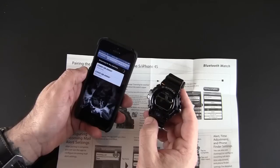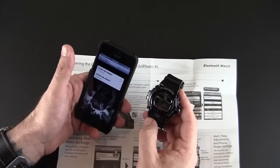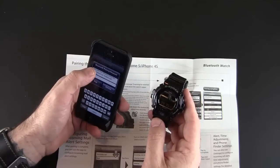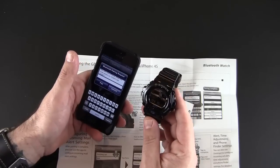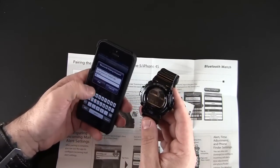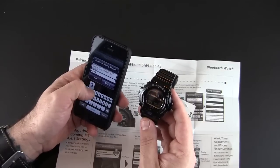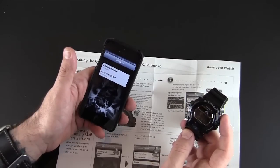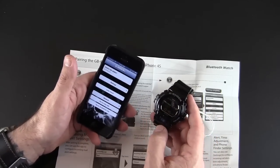And there we go. It looks like it found it twice — I'm not quite sure why that is, but let's just pick one of them. Then it says enter the code shown on the watch. So there's a code on there which I'm going to enter right now — it looks like 0-4-7-5-3-2 — and then I'm going to hit pair. We have to wait till it says pairing complete. I just felt the watch vibrate — that's a good sign. And now it's connected, as you can see right there.